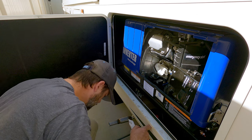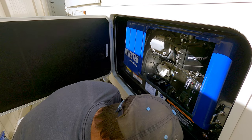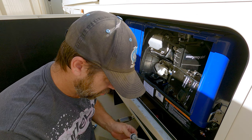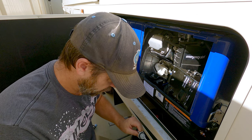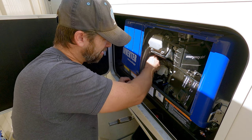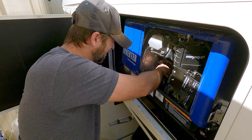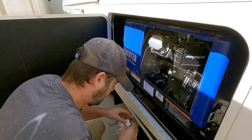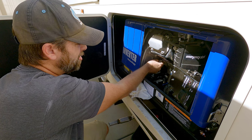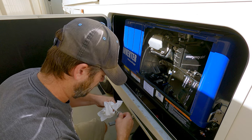Okay, the oil is in. Let me find my dipstick — there it is. Dipstick is in; let's get a good clean read on this. It's showing full — that's good.